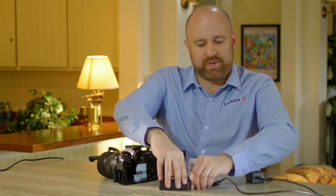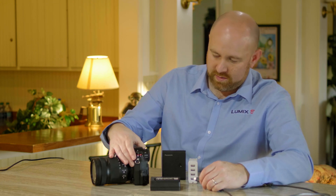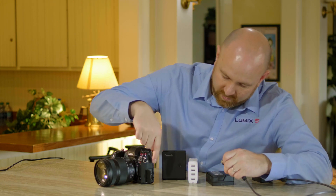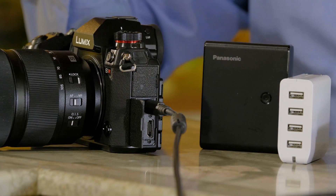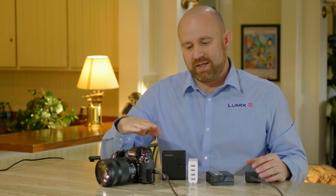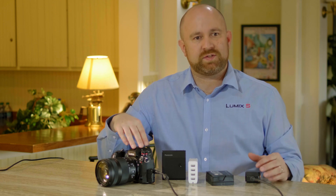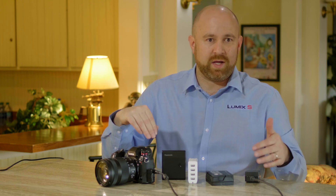A second option is to take this rapid charging solution, go to the USB-C port, and plug it directly into the camera so I can charge the battery right in the camera. When it's all plugged in, I can also power the camera from this solution — it will charge the battery when I'm not using the camera, and power the camera when I'm not charging the battery.